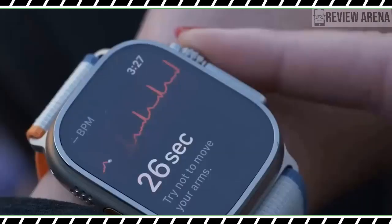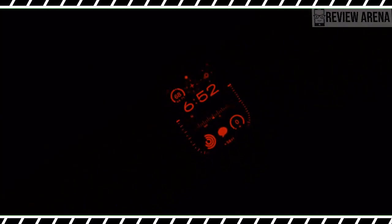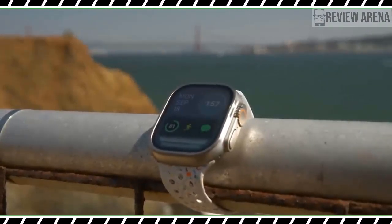I don't think the switch to recycled titanium should be understated either. I wouldn't be convinced as an existing Apple Watch Ultra user to upgrade, but the Apple Watch Ultra 2 is a welcome pickup for a first-time Ultra owner.